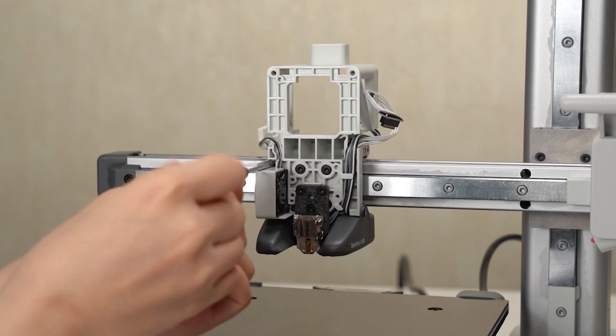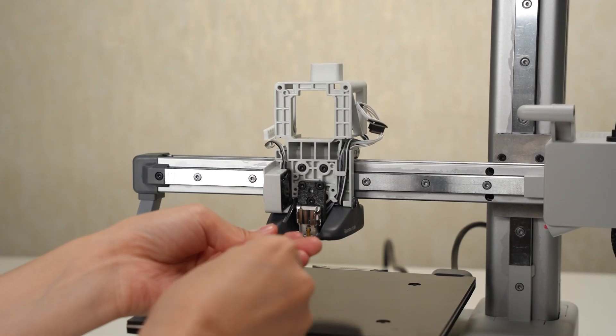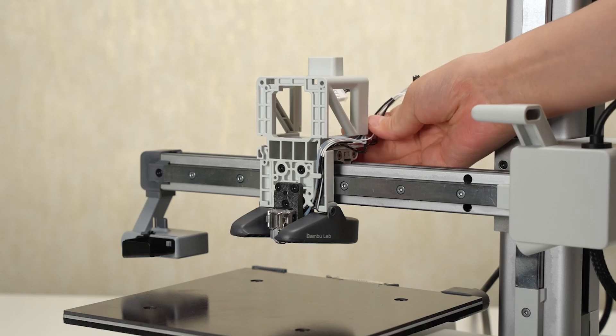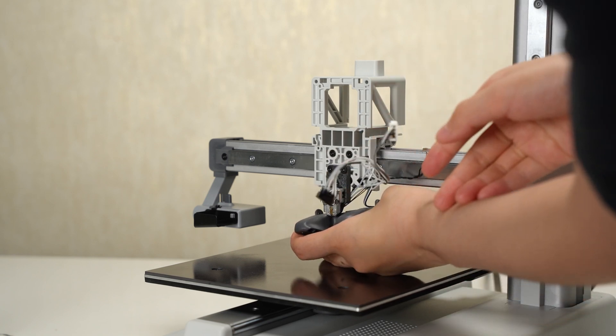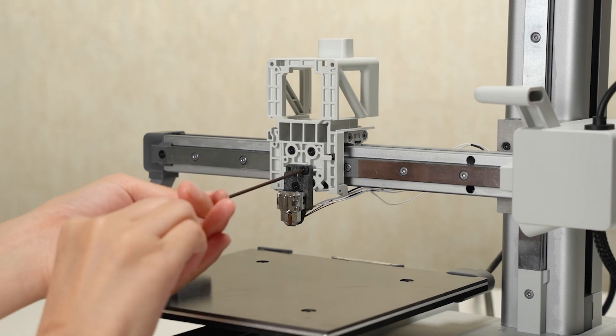Remove two screws and remove the hot end cooling fan. Remove two big head screws and one screw, then remove the part cooling fan. Remove three screws and then remove the hot end heating assembly.